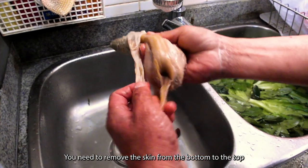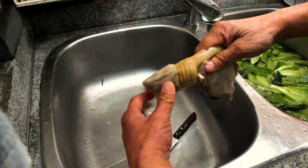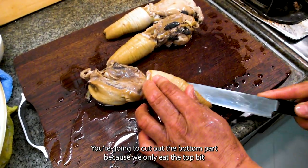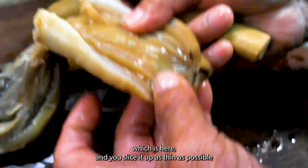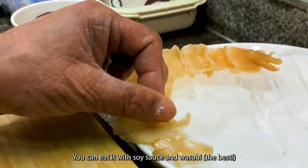You need to remove the skin from the bottom to the top. You're going to cut out the bottom part because we only eat the top bit, which is here. Slice it up as thin as possible. You can eat it with soy sauce and wasabi.